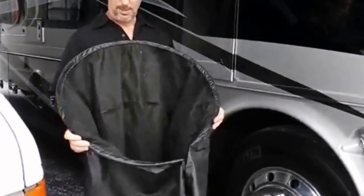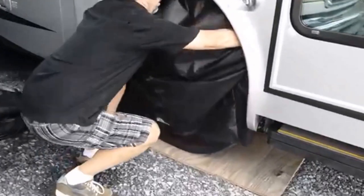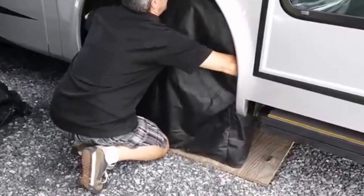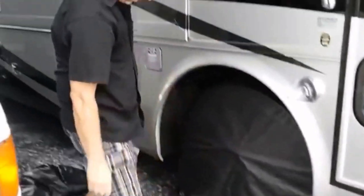To install them you basically grab at the bottom, open up the metal ring, slide them on and it snaps right on your tire and there you go. All done.